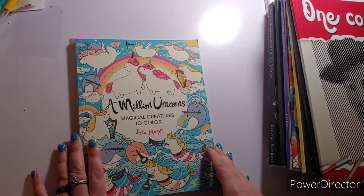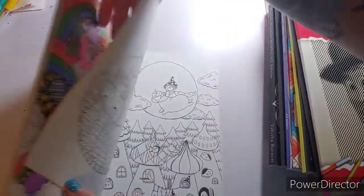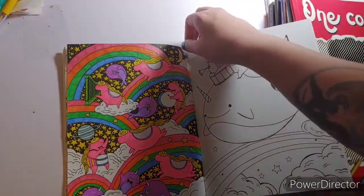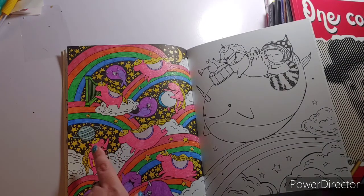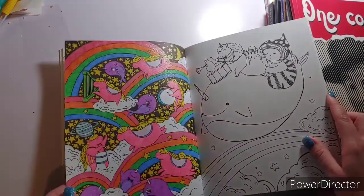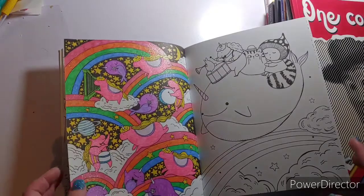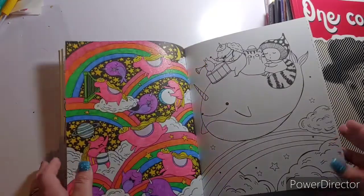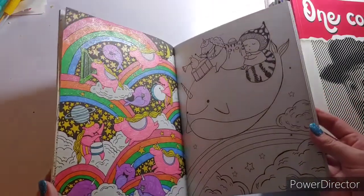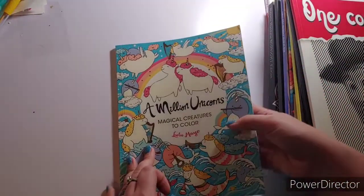Another one I did is A Million Unicorns by Lulu Mayo. I did a page where the background was already black, so I thought why not do the whole page in glitter gel pens — the Tanmit gel pens that Yvonne sent me for Mother's Day. Thank you, I greatly appreciate that! You can see the sparkle all over the page. Again, that is A Million Unicorns by Lulu Mayo.